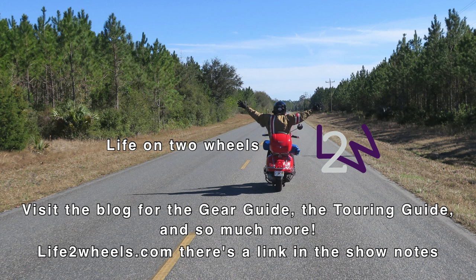Don't forget to check out the blog — you'll find the touring guide, the gear guide, and a lot more, with Brompton content links being added as more episodes are created. Take good care, thanks for stopping by, and I'll see you next time on Life on Two Wheels.